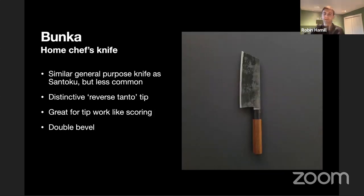This sort of looks like a cross between the Santoku and the Nakiri — the Bunka is another home chef's knife. It's a little bit less common than the Santoku, but is considered a general purpose kitchen or chef's knife. Notice the distinctive angled tip — this allows you to do more detailed scoring work. If you were scoring eggplants or zucchinis and needed a finer tip, this would give you more control. It's also not quite as tall as the Nakiri, but you still have a lot of room for chopping and can scoop with it. I learned that the tip is called a reverse tanto tip.